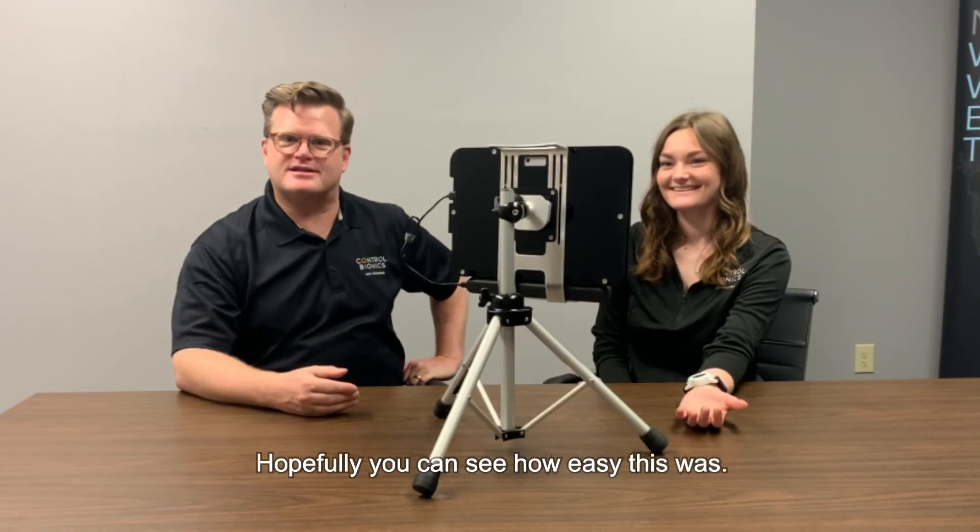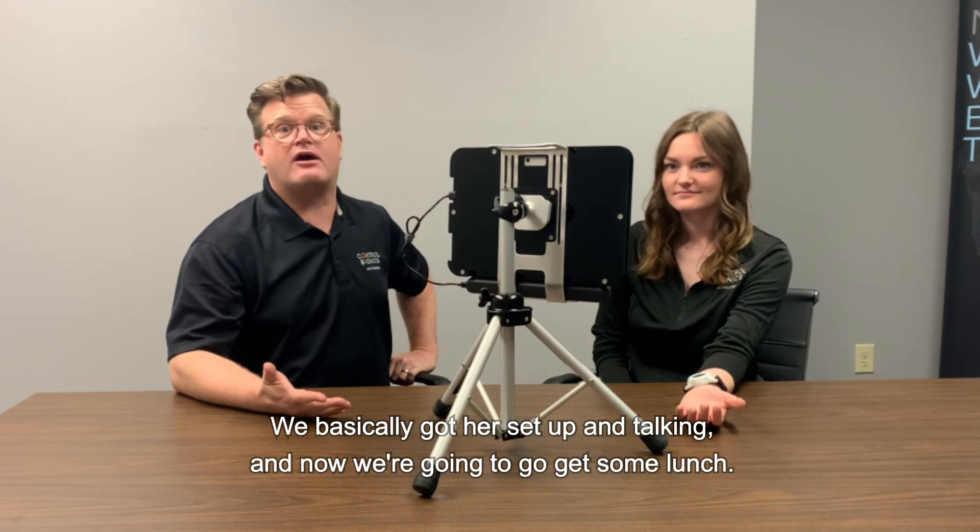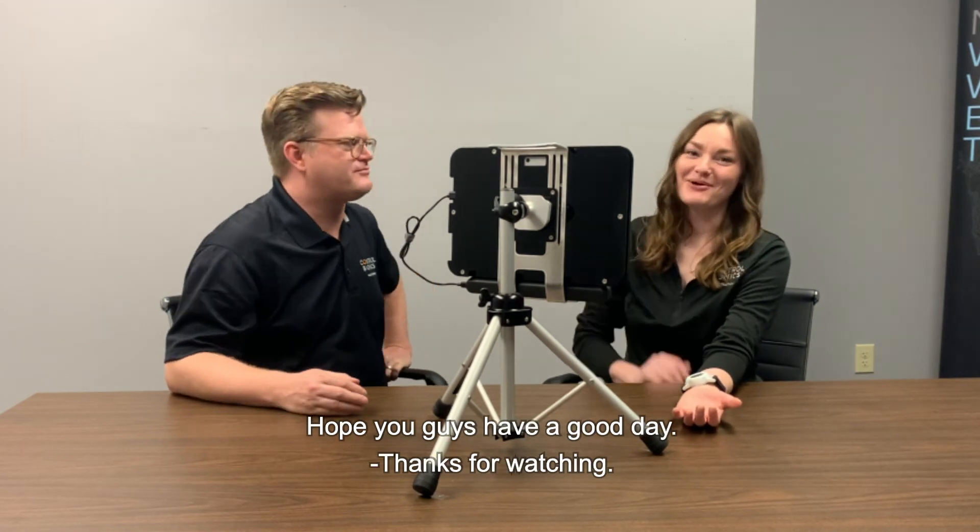Hopefully you can see how easy this was. We basically got her set up and talking, and now we're going to go get some lunch. Hope you guys have a good day. Thanks for watching.